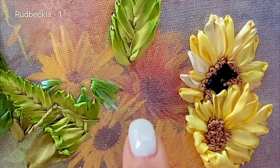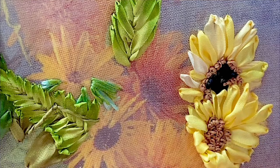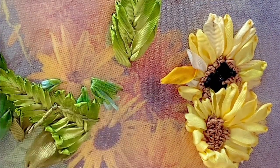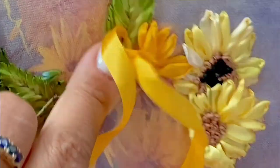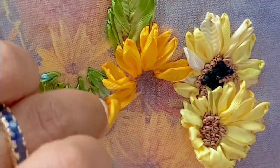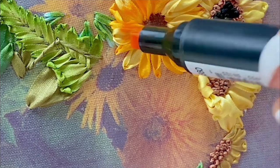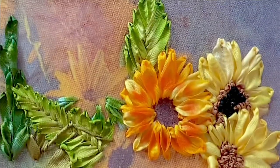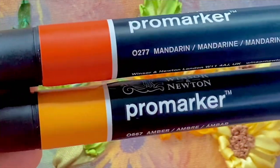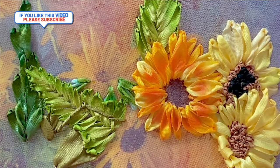Now I'm going to stitch the gorgeous orange rudbeckia flowers with 7mm saffron and yellow ribbons. I'm doing the same thing — ribbon stitches and straight stitches, where the straight stitches form a background for the petals. I'm going to use ProMarker pens to dye the ribbons; because they're alcohol-based, they spread nicely across the ribbons. I'm using Mandarin and amber ProMarker colors — first amber, then Mandarin to give it the highlights.